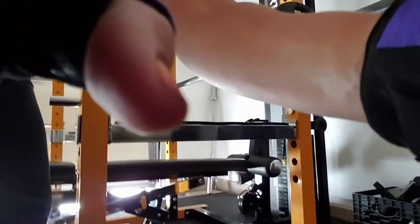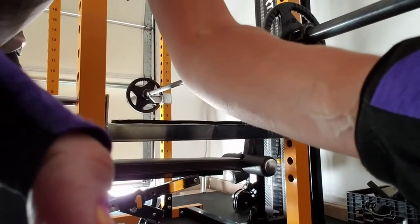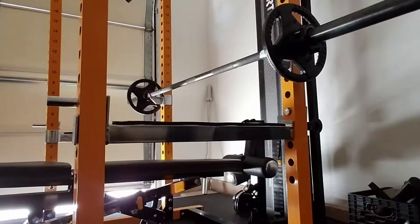Also you want to keep your feet flat on the floor so you have a good base and you're supported. I am going to set up my camera and show you the proper form of a chest press.